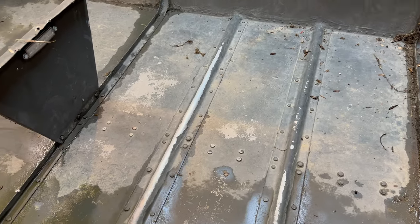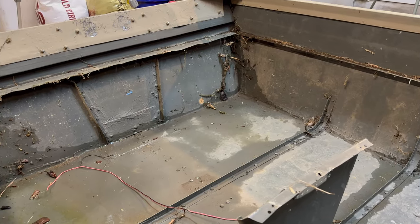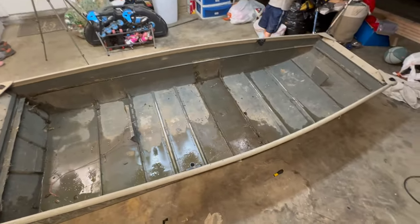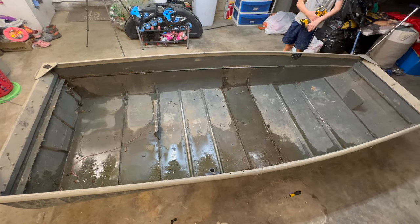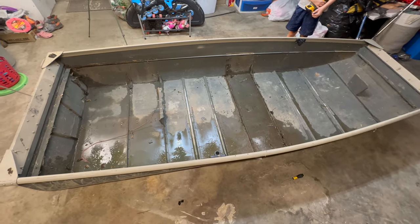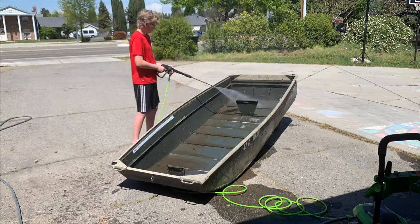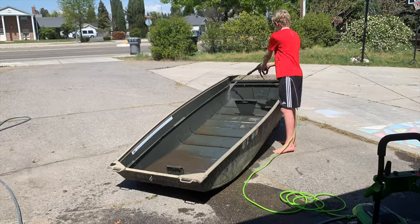As you guys can tell, there are bugs crawling around and cobwebs and stuff. This thing has been left out, so it's going to need a really good cleaning before we begin paint. I'm really excited though because this little boat is going to be perfect for what we're trying to use it for — thrown in the back of the truck. We're going to duck hunt out of it this upcoming duck season in a few months, and we're going to be fishing out of it during the summer and spring. It's going to be lightweight, very durable, and very, very useful. We'll come back at it tomorrow, clean it all up, and then begin the painting process.